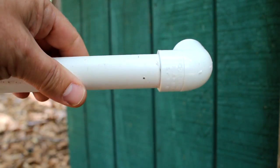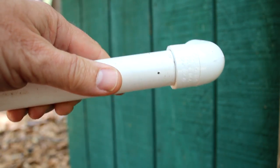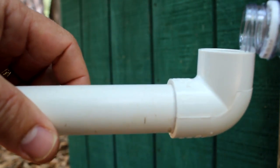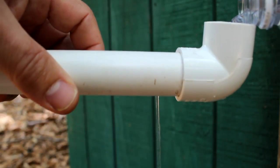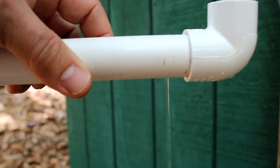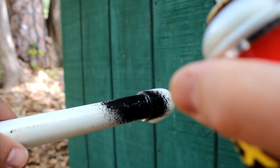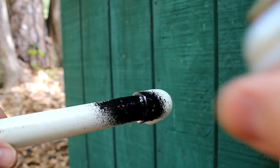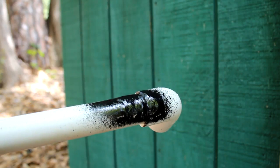Here we have some PVC pipe and I've drilled a hole right at the bottom to simulate a leak. We're going to pour some water — you can see that it just comes right out. So we're going to take our Flex Seal and spray it on, and you'll notice that it just covers the hole right up. We're going to let it dry.